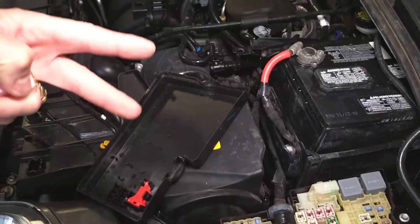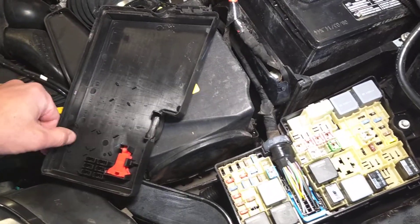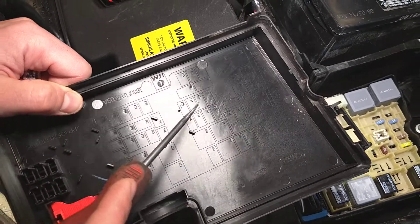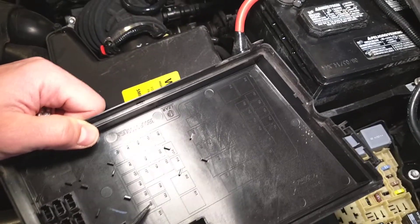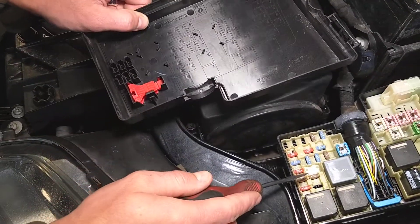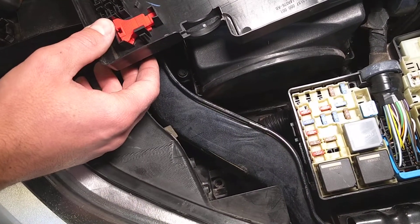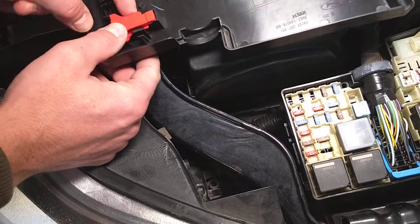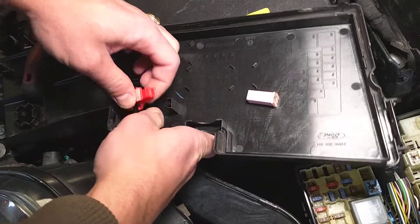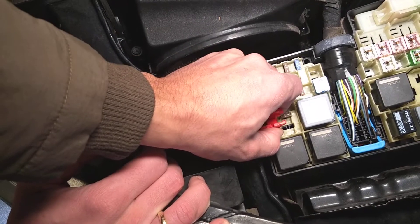We have two more fuses that we need to check. One of them is fuse number 36. If we come on this side, fuse number 36 is on the very bottom row on the very right, before the relay — in our case it's a 10 amp fuse. For this one I'll be using the fuse puller. Grab it with the small side, get it on top of the fuse, squeeze in and pull it out.